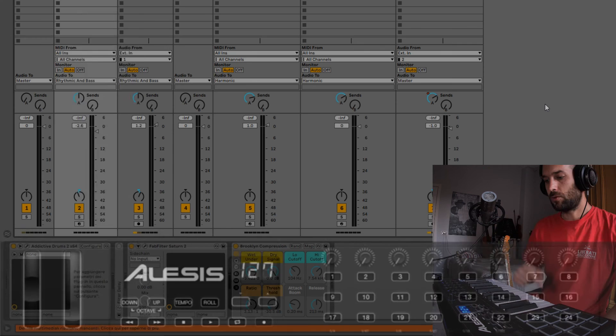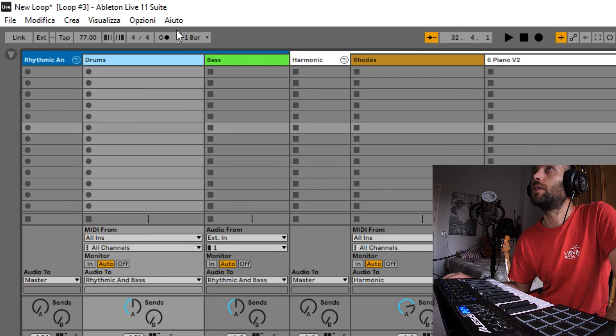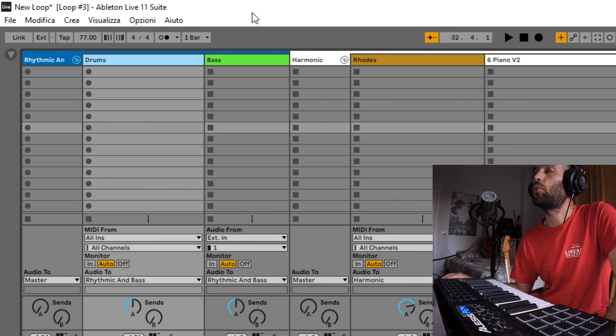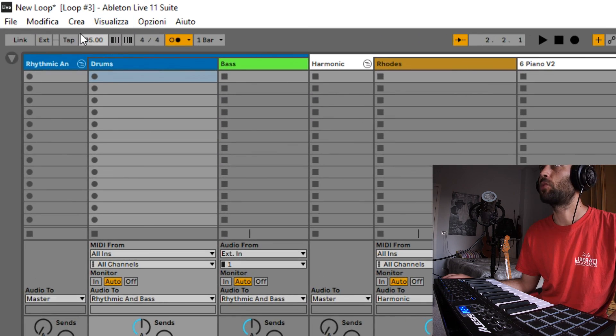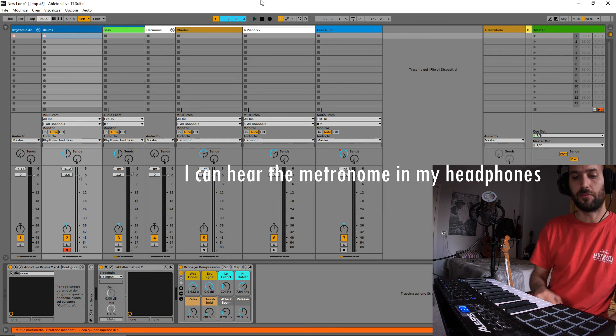It depends on your sound card and the routing. We arm the drum, go here, and in the pre-counting we put one bar, so we have four free clicks before we start. Let's set the metronome time to whatever tempo we want to use — one, two, three, four.